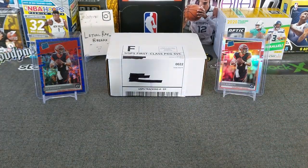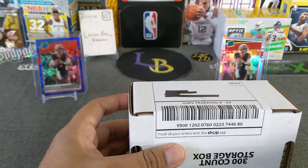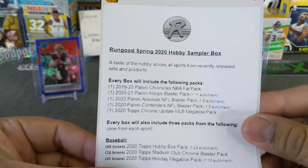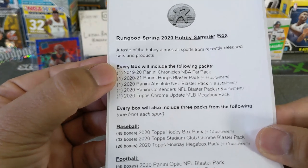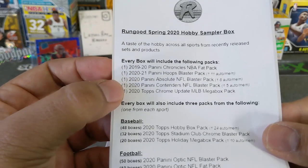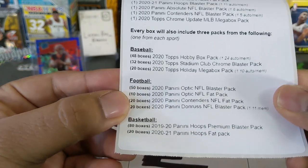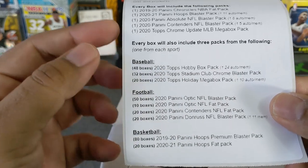Let's go ahead and get into this chase pack, guys. I hope you enjoy this. This video shouldn't take too long, I hope. Let's go ahead and open this guy up first. Here we go, let's get this out. Here's the sampler box. So every box will include the following: a Chronicles Fat Pack, a Hoops Blaster Pack, an Absolute NFL Blaster Pack, a Contenders NFL Blaster Pack, and a Topps Chrome Mega Box Pack — which is pretty sweet. So every box will include three packs from the following — so these are the nicer cards. Eight packs total.